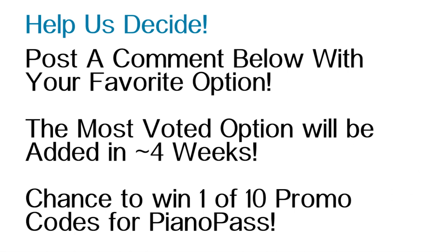So how are you going to help us decide? It's very easy. Besides being subscribed to AppFind, all you've got to do is post a comment below with your favorite option. The most voted option will be added in about four weeks. In addition, there's a chance to win one of ten promo codes for Piano Pass, a $1.99 application. I hope you guys enjoyed this video — this is a unique opportunity for the AppFind community to change and shape an already amazing application and make it even better. Thank you guys for watching. I'll see you next time.